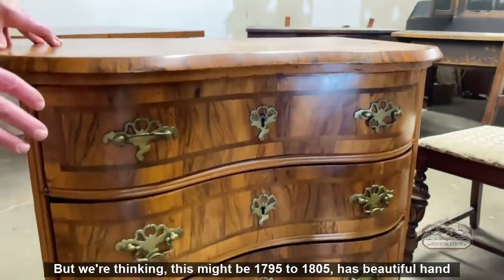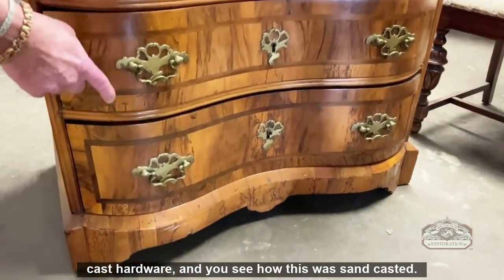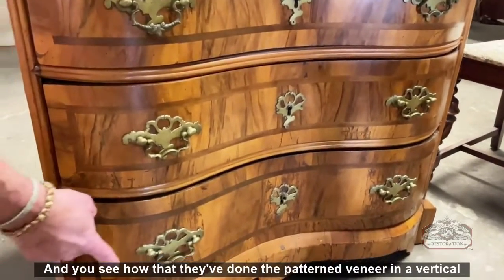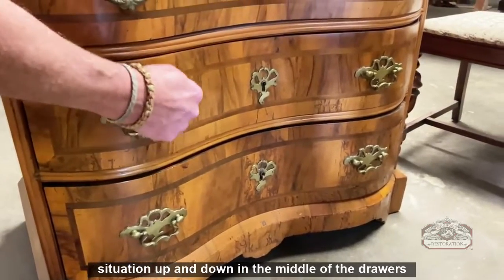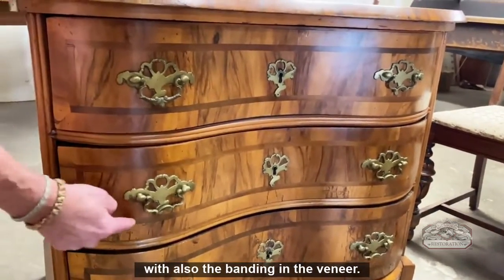It has beautiful hand-cast hardware — you can see how this was sand-casted. They've done the patterned veneer in a vertical situation, up and down in the middle of the drawers, with the banding and the veneer as well.